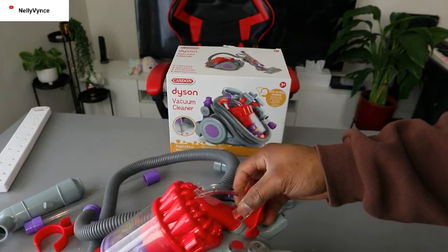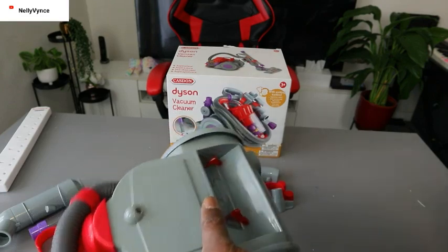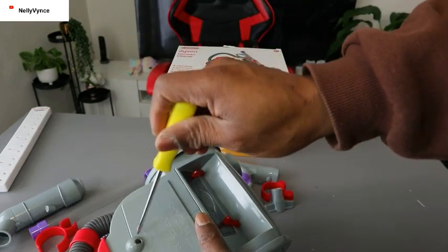Now, to remove the battery for this, what you need to do is switch it off. Then you need a star screwdriver.